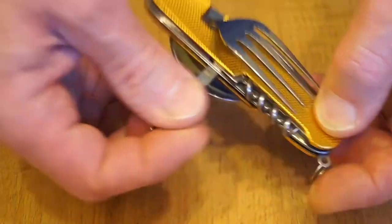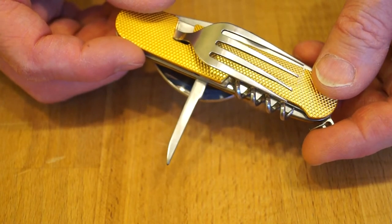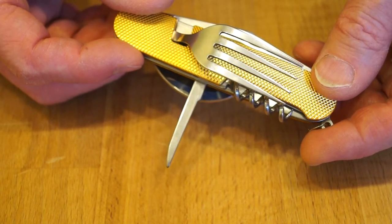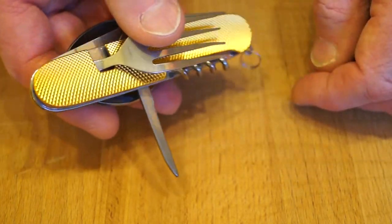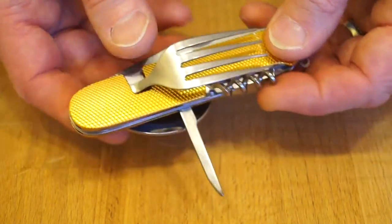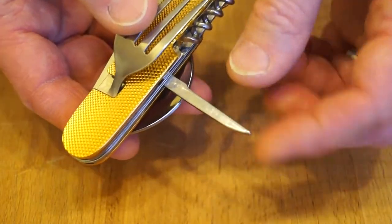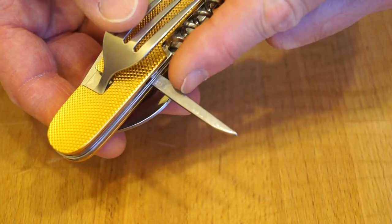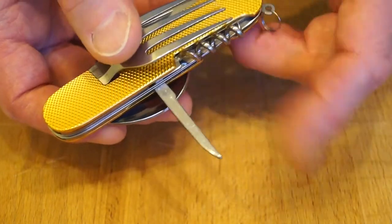This little skewer here - well I dare say you could probably use it to oik out a well done steak from a horse's hoof, and it would be quite handy because you could eat it afterwards. Or you could use it for kebabs where you have a bit of meat, a bit of veg, a bit of meat, a bit of veg. You could have a very small one of those on there I guess.